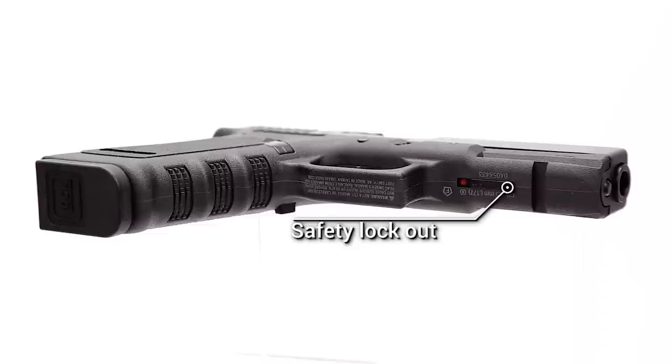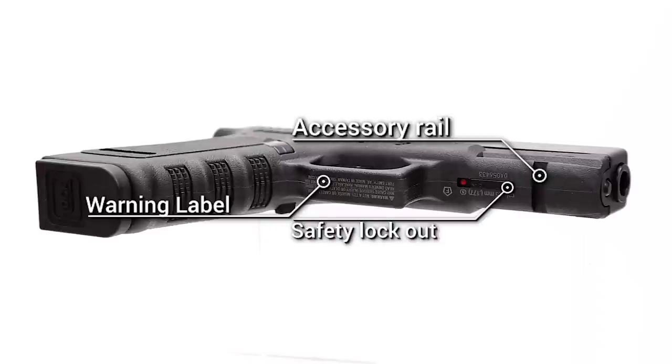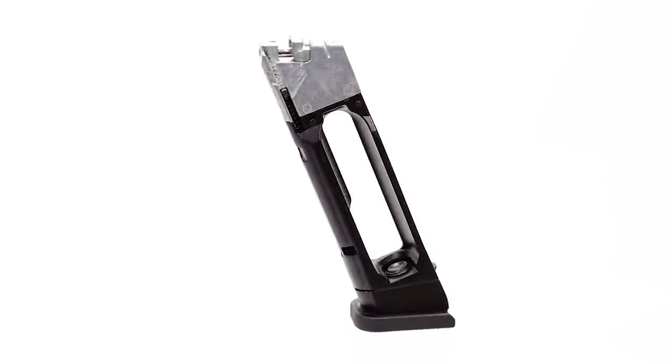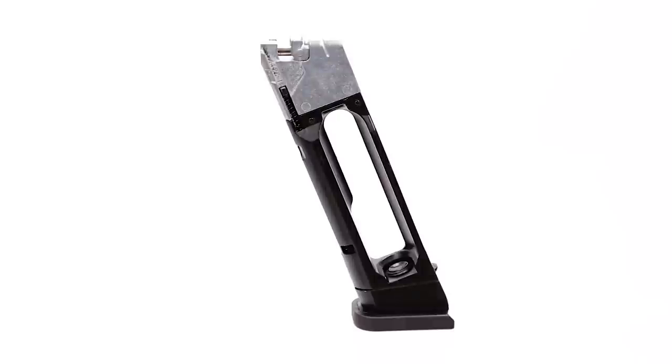On the underside of the trigger guard, you'll find your warning and the obligatory caliber markings printed there as well. And of course we do have our Glock accessory rail, which gives you a single slot for your lights and lasers. The heart and soul of this Glock 17 Gen 3 is the magazine itself, holding both your CO2 and your BBs. You have your CO2 compartment, which has a nice wide opening for you to load that cartridge into.